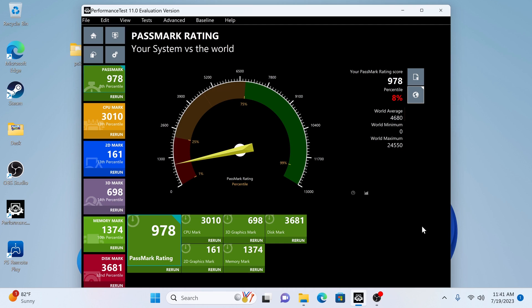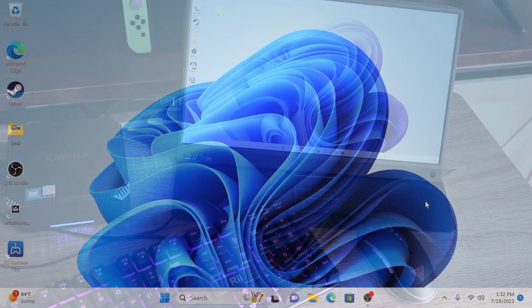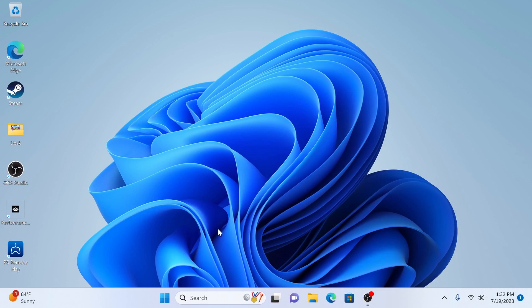In terms of benchmarks it's not blowing anything out of the water, but should be more than enough for what I plan on using it for. Make no mistake about it, this is a pretty capable machine. Being used as a portable workstation outputting in 4K 60 frames per second is a huge benefit, and Windows 11 ran silky smooth.